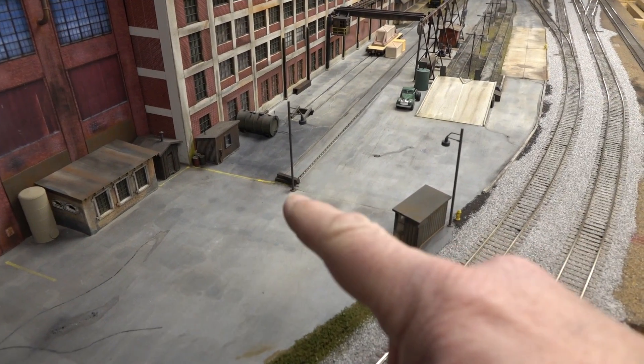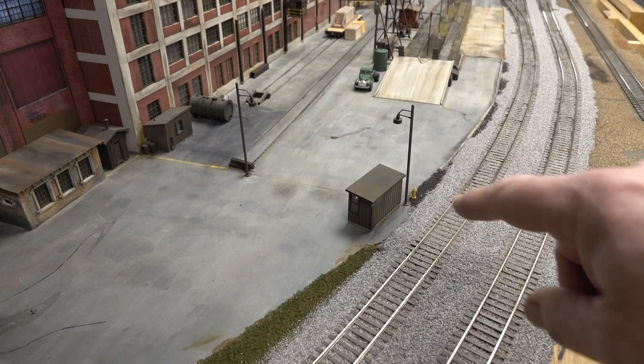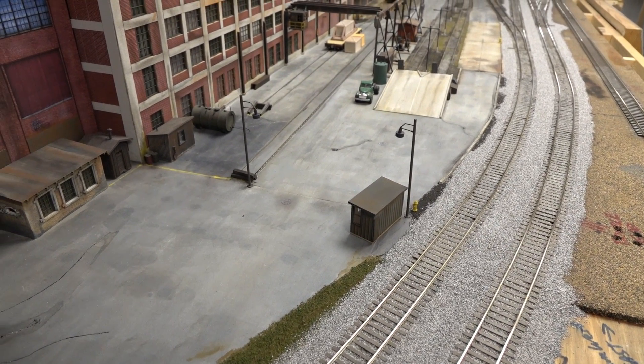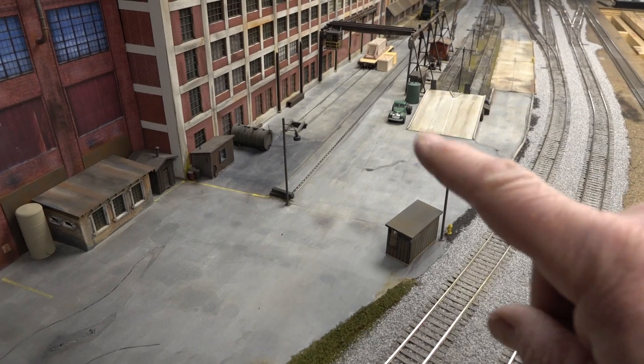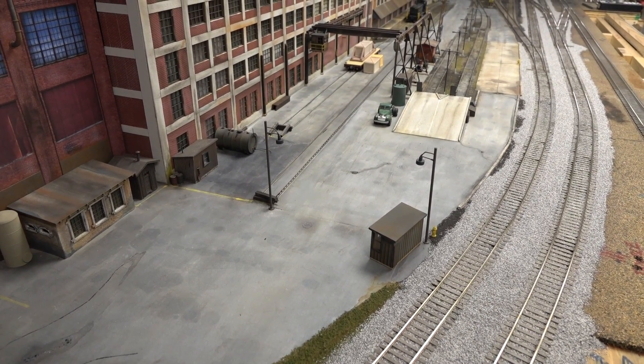I added one more light over here. That light helps illuminate the office door. These are both not glued in, in case I don't like them — I can pull them back out, but they're in.